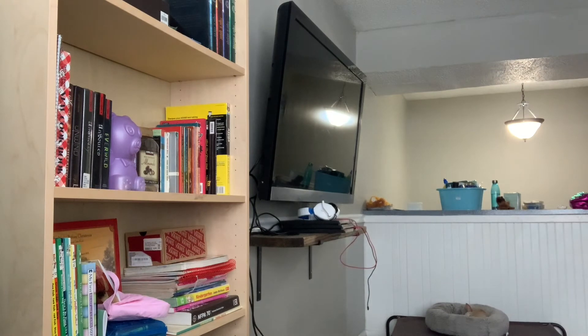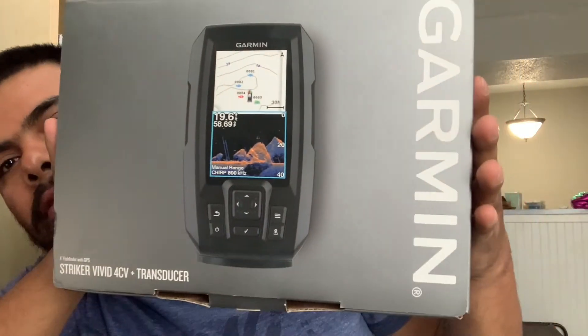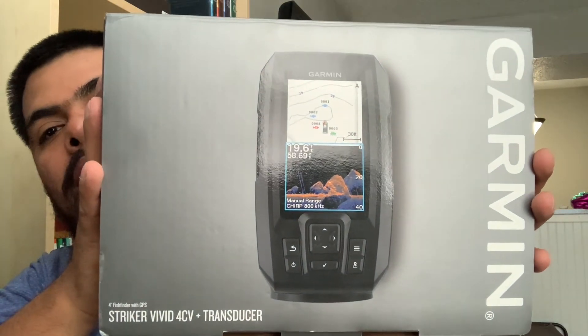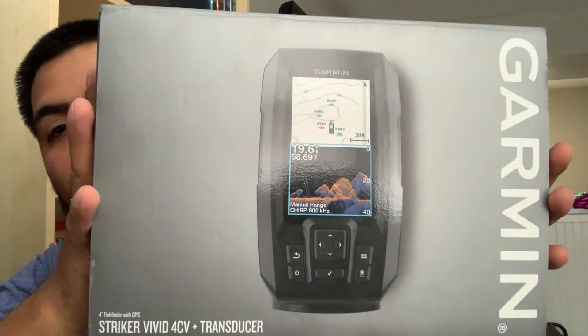Make sure you watch that video and enter for your chance to win the free Garmin Striker unit. This is basically what I'm giving away right here — totally free. This is what was on my kayak before I upgraded to the Garmin Striker Vivid 7 SV, so I have no use for it anymore and that's why I'm giving it away as a thank you to my supporters for helping my channel grow.